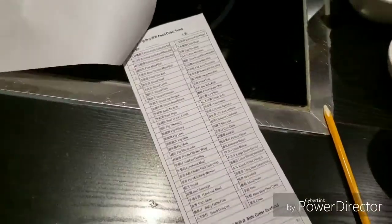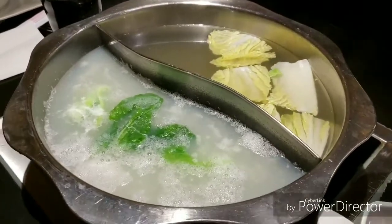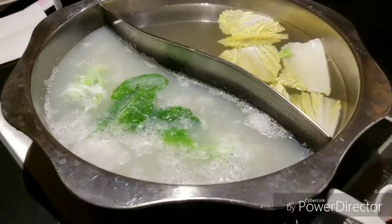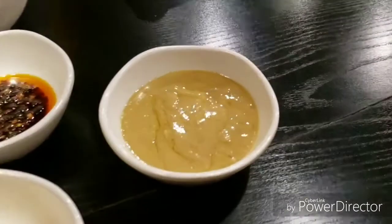That's the menu. Our hot pot's here. So that's our soup base. Now we're gonna wait for our ingredients — more things out there.